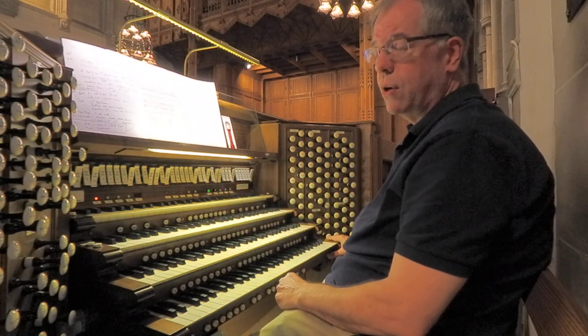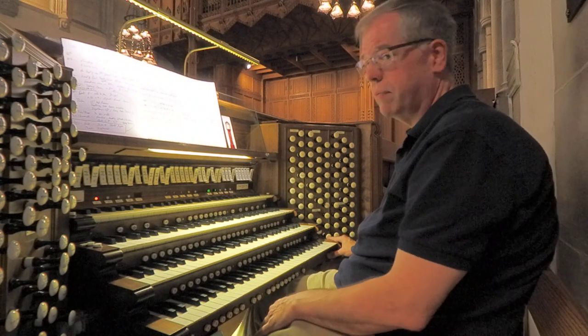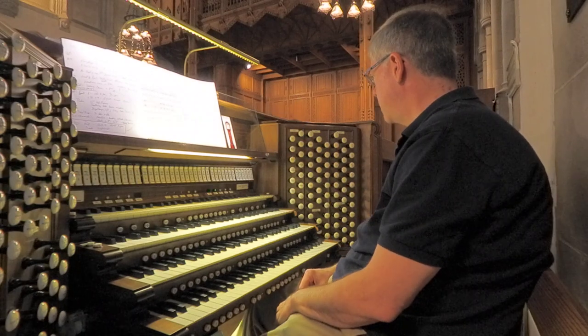The tuba is on higher wind pressure — about 15 inches, or twice the normal pressure of the solo division — to enable it to have that carrying power throughout the building.